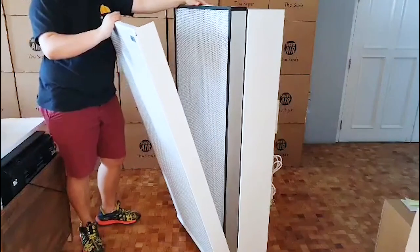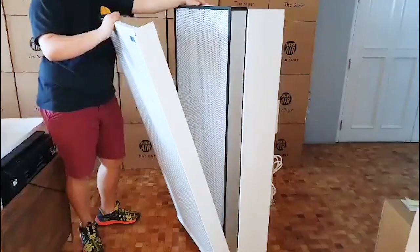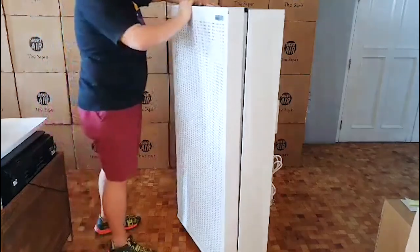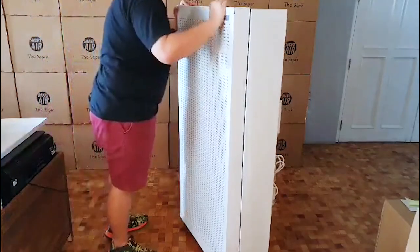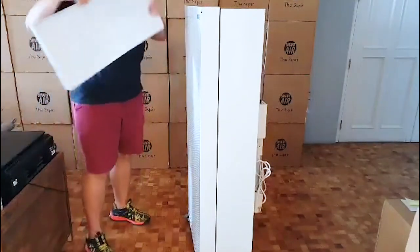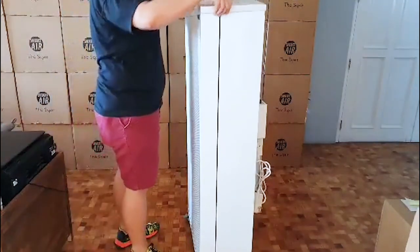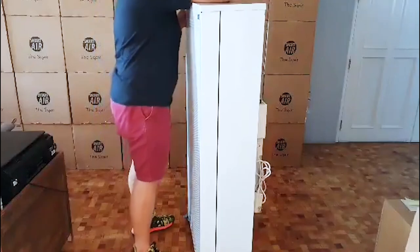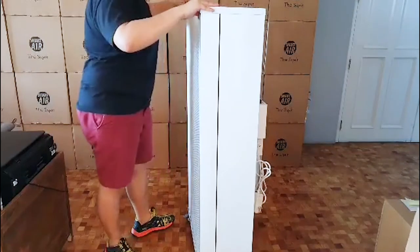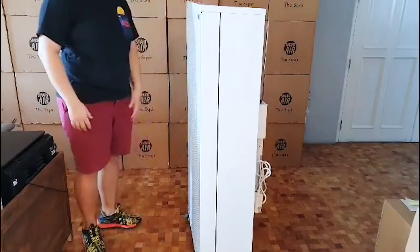If you were to replace the filter, you just have to pull it out and place the new one in, then return the lid. The longevity of the HEPA filter really depends on how polluted it is in your area.